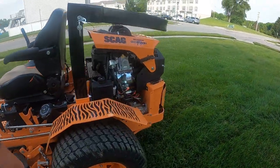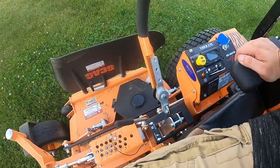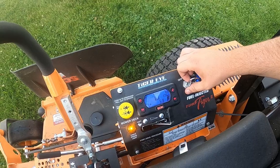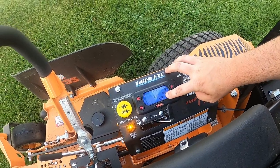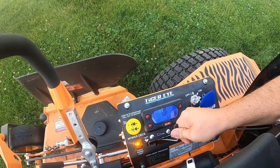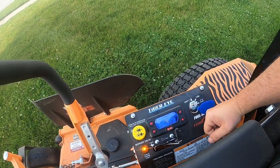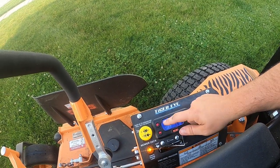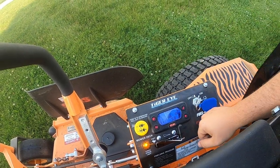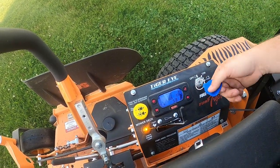This mower comes with the Tiger Eye system. There's a Tiger Eye system here — I only use this gauge here; the other gauges are for the diesel units. Obviously here's your throttle. You don't have a choke on this due to the fact that it's EFI. There are four indicator lights, and if all four of them are lit up then you'll be able to start the mower. This is the PTO switch to turn it on and off. Everything's within arm's reach, which is a good thing.